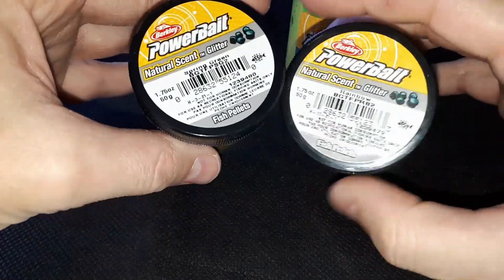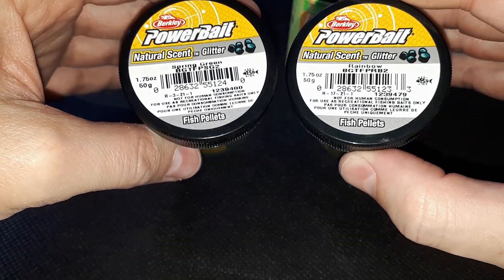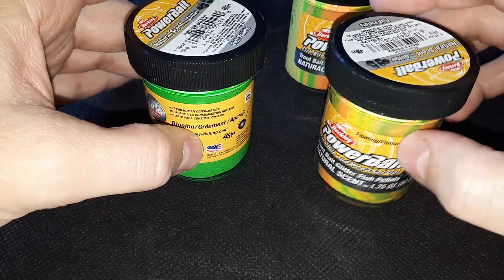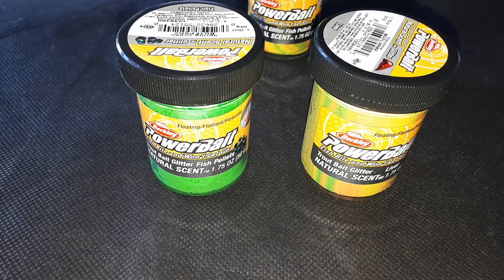In definitiva, considerato anche il rapporto qualità-prezzo, visto che quest'ultimo si aggira sull'ordine di pochi euro, possiamo dire che si tratta di un prodotto valido che di sicuro soddisfa le aspettative.